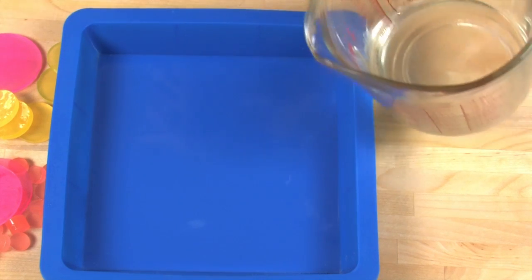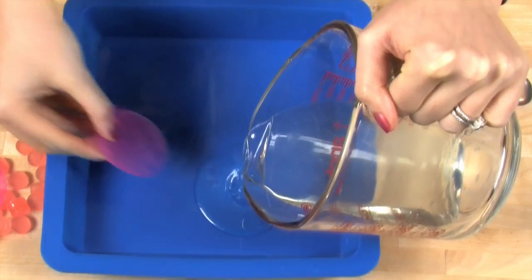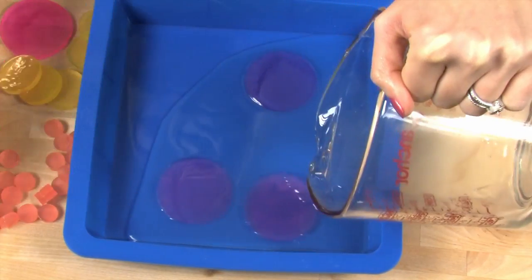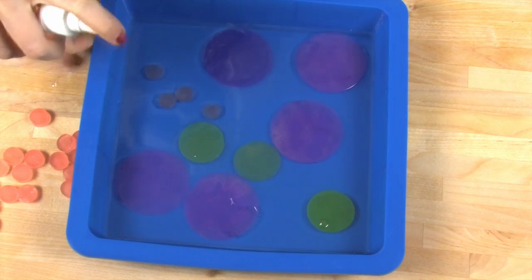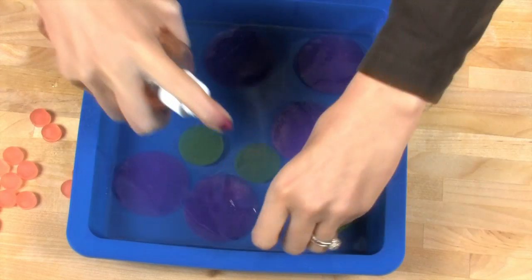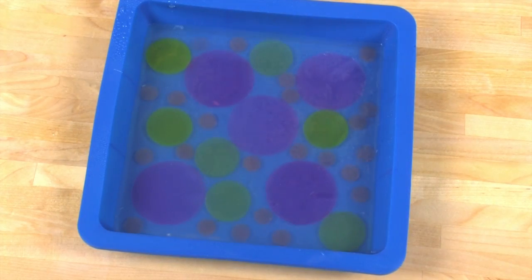Okay, are you ready? This happens fast. Take your clear soap and start pouring. Now as fast as you can, start tossing those circles in. You want to place these circles because this is kind of a design project, but don't be too persnickety or the soap will end up hardening on you. Work fast. Keep spritzing with that rubbing alcohol too — that also helps with any bubbles that might form. Now that this first layer is done, let this sit for just 10 to 15 minutes. We want the soap to get a thick layer of skin on it but we don't need it to totally harden up.